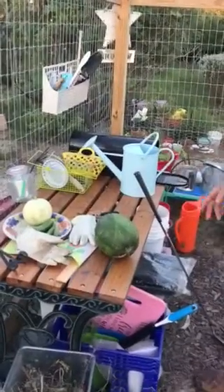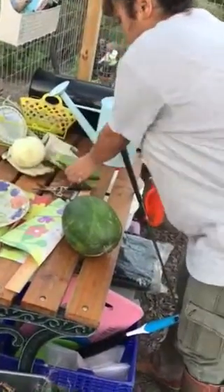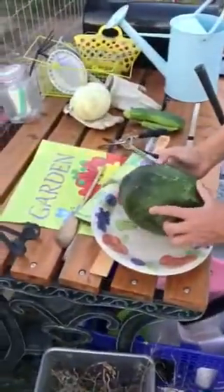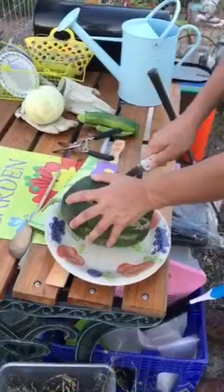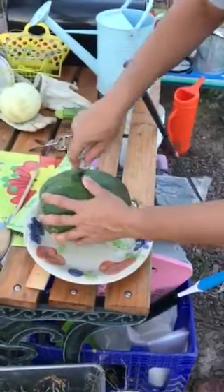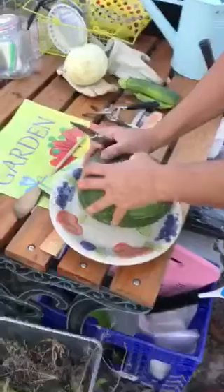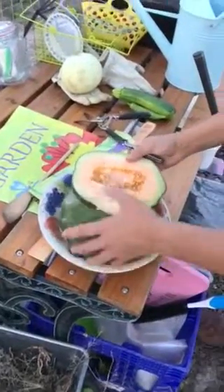I need a knife. Let's see what this is all about. I don't know if I should cut it like this or like this. I planted this seed two and a half months ago and this is what it looks like.